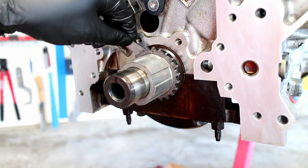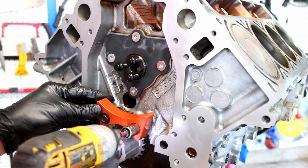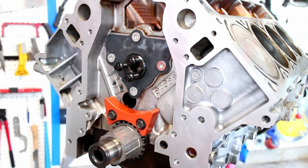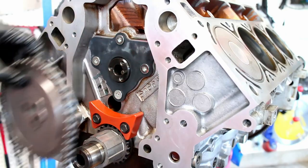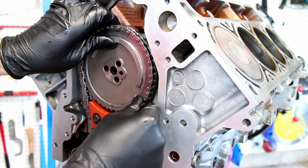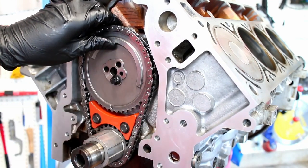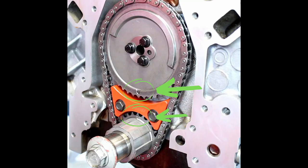I used a feeler gauge to check and see if there was a gap behind the sprocket. The timing chain damper goes on next. Use the cam gear to line up the timing notch at 6 o'clock, then install the new timing chain on the cam gear and line it up with the timing notches.